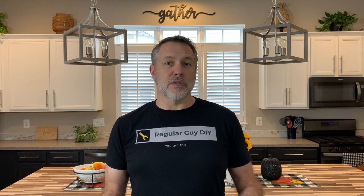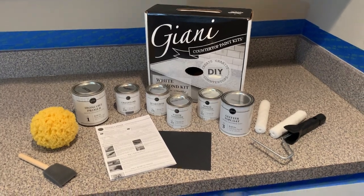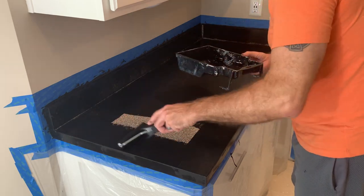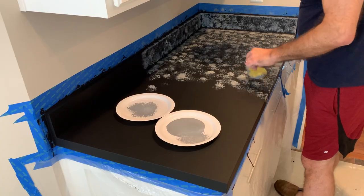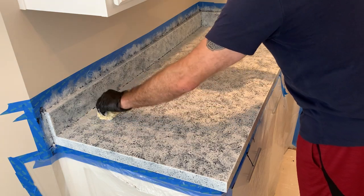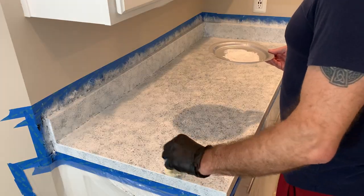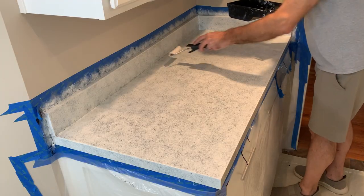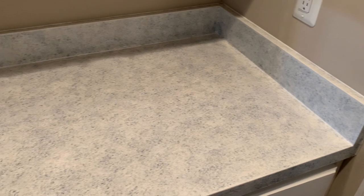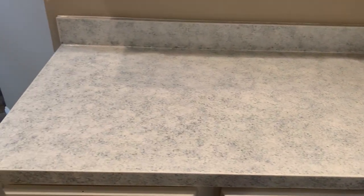The first product that I used was the Gianni countertop paint kit. The kit comes with all the supplies that you need and it states that it will cover up to 35 square feet of counter surface. So with standard countertops that are about 24 inches deep, that gives you about 17 and a half linear feet of coverage. This product also gives you the ability to vary the look of three different paint layers so that you can create a custom look that suits your desire.